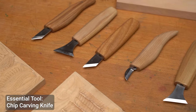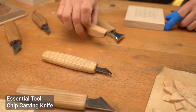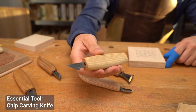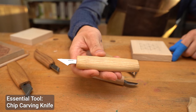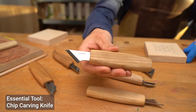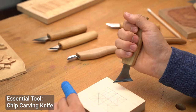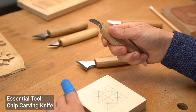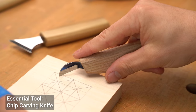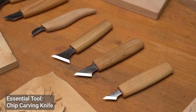Chip carving knives are quite different from your standard whittling or carving knives. They have a short, sturdy blade with a distinct shape designed to create precise cuts and remove small chips of wood. This unique blade shape allows you to make straight lines and sharp corners, perfect for geometric or other decorative designs. When holding the knife, keep a firm but relaxed grip. You'll be making small, controlled cuts, so comfort and control are key. The blade should always be sharp, as this allows for clean cuts without tearing the wood.